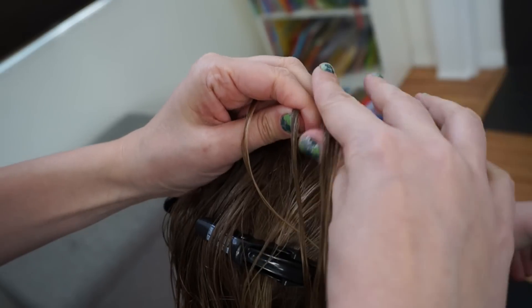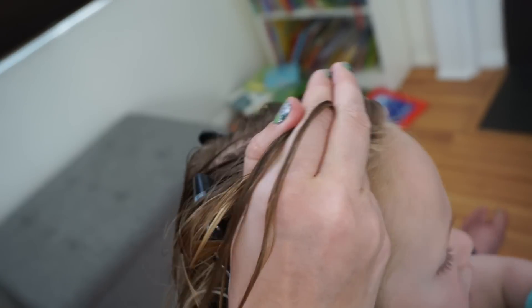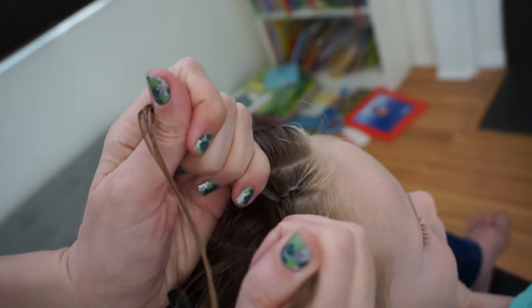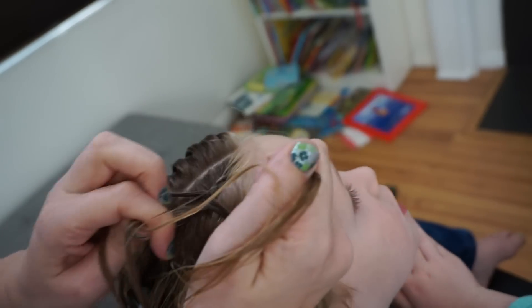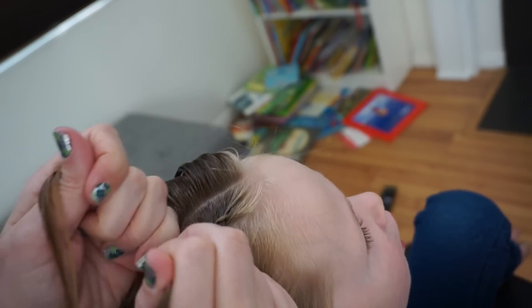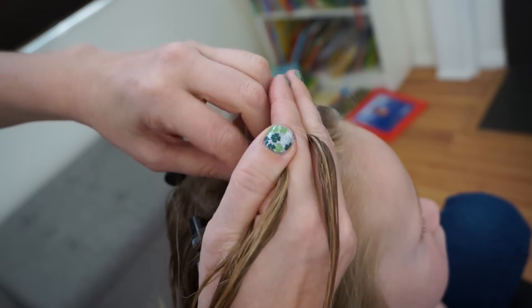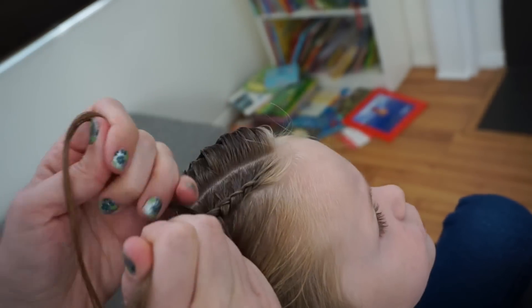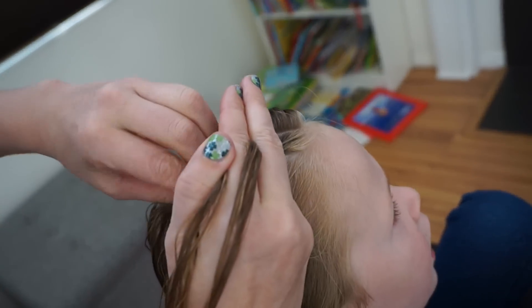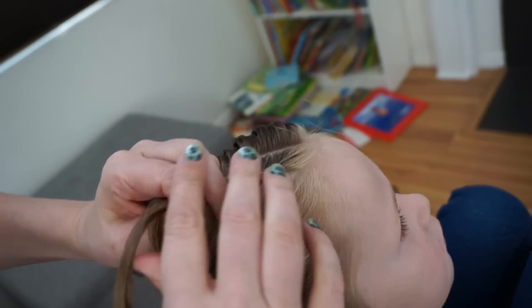So this is our right braid that we're doing. We're taking the hair from the left side only when I cross the left hair under. So right hair comes under, then left hair comes under, add a strand of hair, right hair comes under, left hair comes under, add a strand of hair. Because this is a lace braid, I am keeping it pulled to the right, or right next to that right side part line.